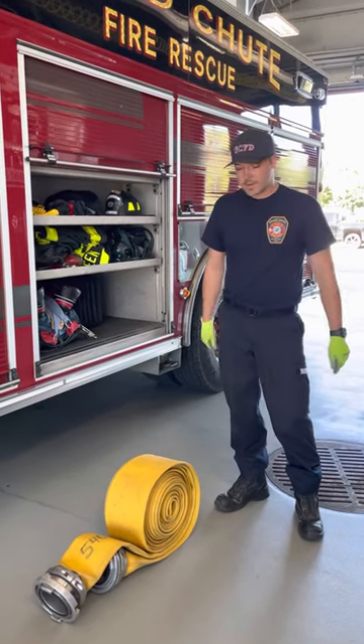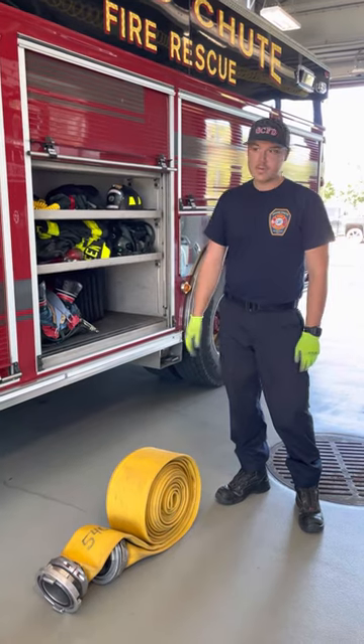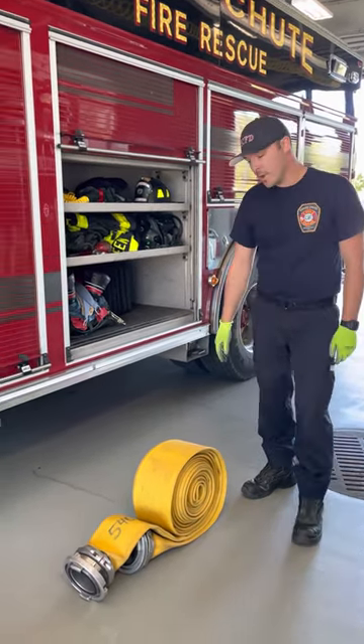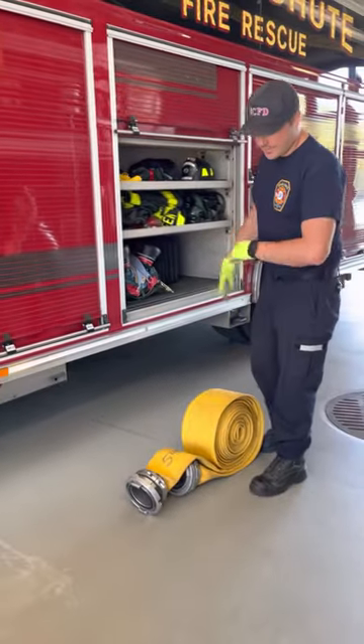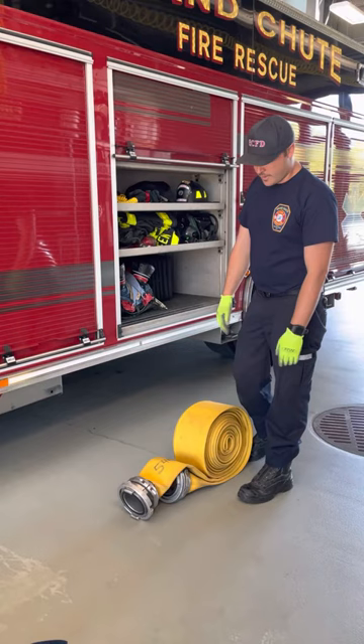A different way to roll and deploy the 50-foot piece of LDH that's in the engineer's compartment on 26-22. Instead of a regular traditional roll, double it over in half, flat.